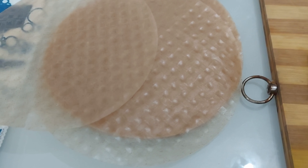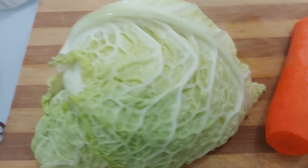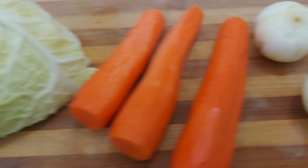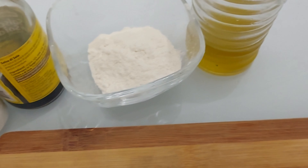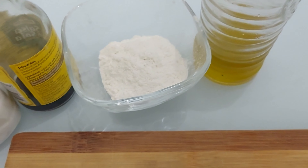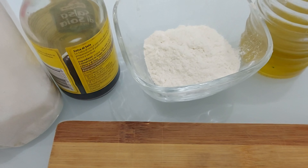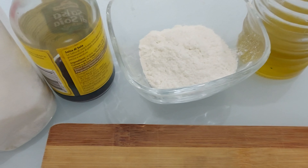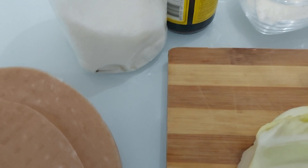Okay, what do we need to make our spring rolls? We need rice paper, cabbage, carrots, white onions, and a bit of olive oil to fry it up. We also need flour to close and seal the spring rolls, soy sauce, and a bit of salt.